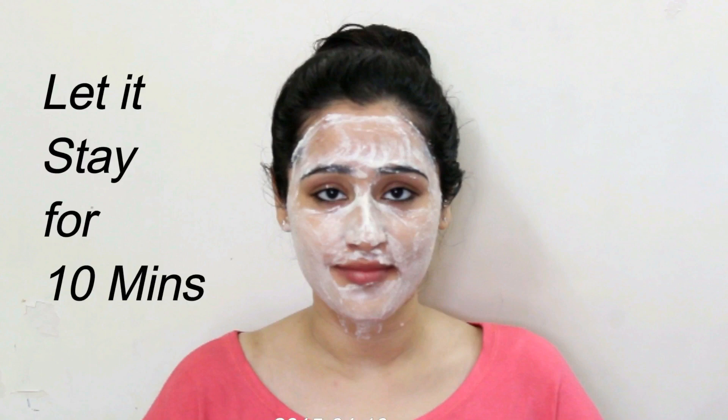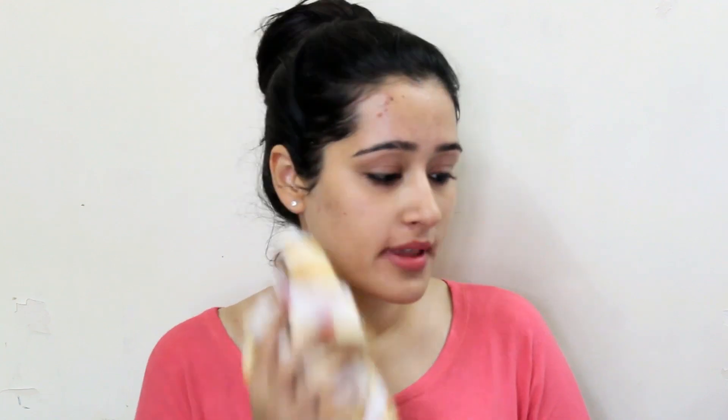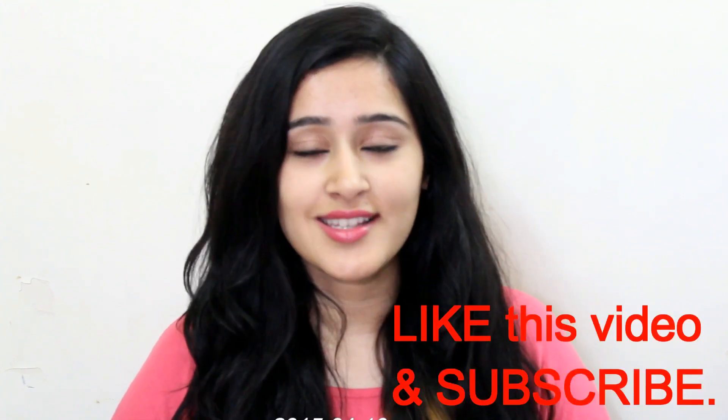After this, let it stay for 10 minutes and then you can wash your face and pat dry with the towel. This fairness cream plus pack has all the ingredients that will make your skin fair, crystal clear and glowing. Follow this remedy twice a month for best results.